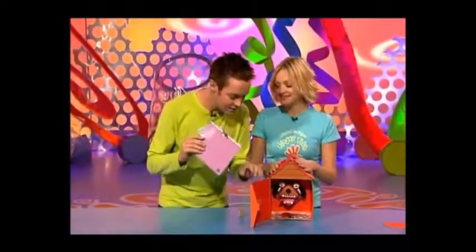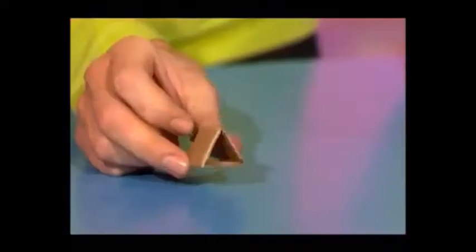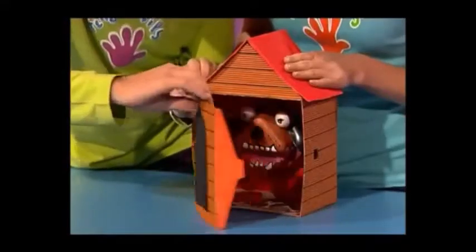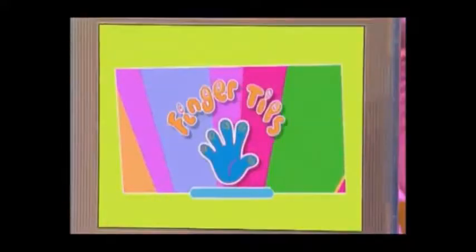Now you need to stick it inside your kennel door — just make sure that the recording device is against the hinge of the kennel. Stick that in place. And now to make the device work, just cut out a triangular piece of cardboard like this. Then line it up and stick it to the inside of the kennel, so that you can stick the recording device onto this side. And already you can hear that it works! If you go to the Fingertips website address at the end of today's show you'll get all the information on how to make your own In the Doghouse.